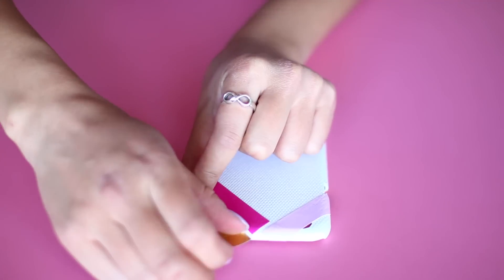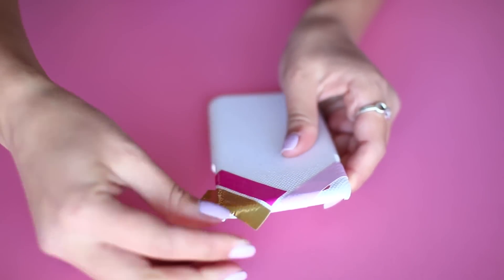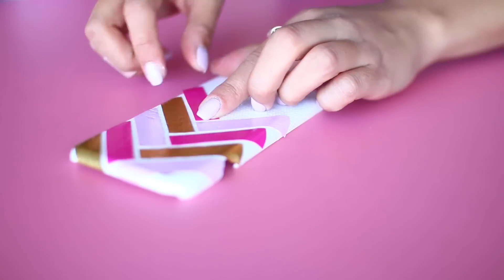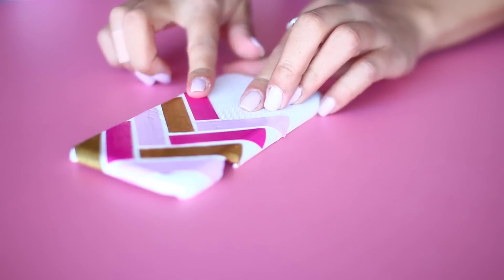I also decided to leave a little bit of space between each of the strips so you can see the phone case color behind the tape. Also make sure you're wrapping each strip all the way around the edge. Continue to add your strips in whichever pattern you've chosen until the entire case is covered and you're done.